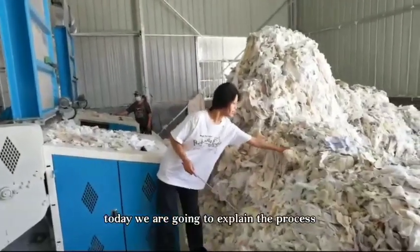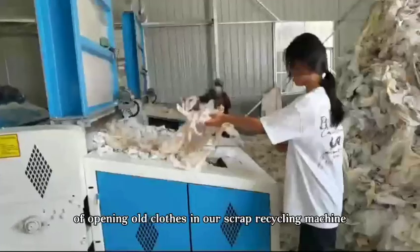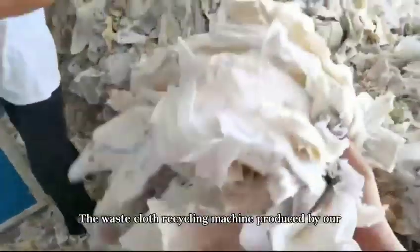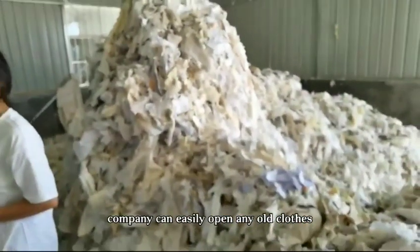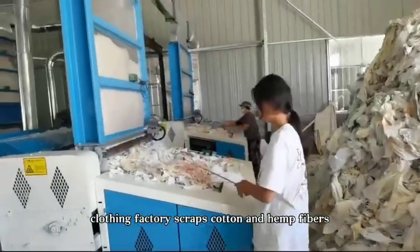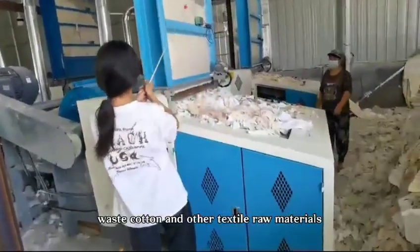Today, we are going to explain the process of opening old clothes in our scrap recycling machine. The waste clothes recycling machine produced by our company can easily open any old clothes, clothing factory scraps, cotton and hemp fibers, waste cotton, and other textile raw materials.